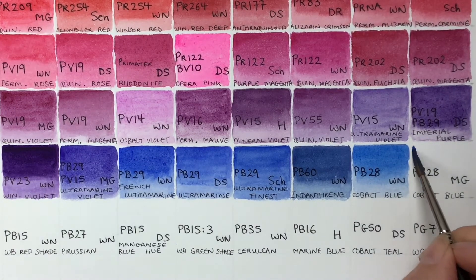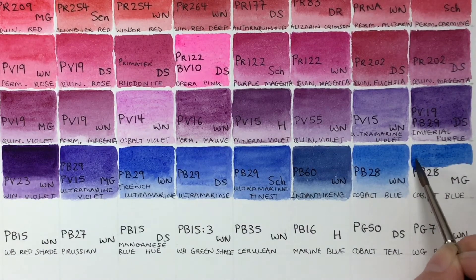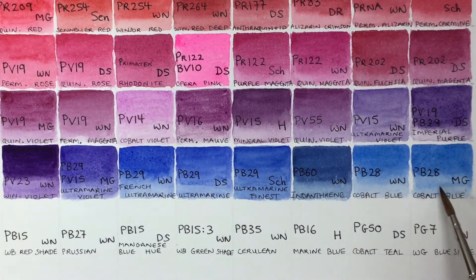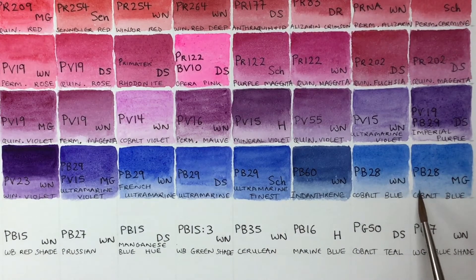Then M. Graham's Cobalt next to it, which has a deeper tone — a more intense color, like all M. Graham pigments. It's semi-opaque as opposed to semi-transparent, but it does tint out to very transparent washes. You can see it's granulating as well.